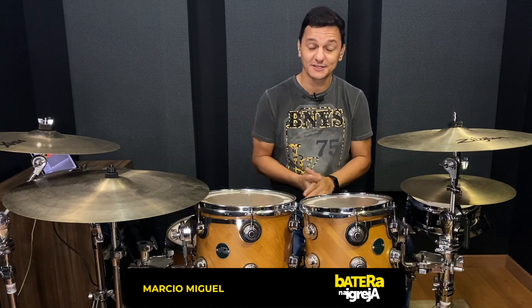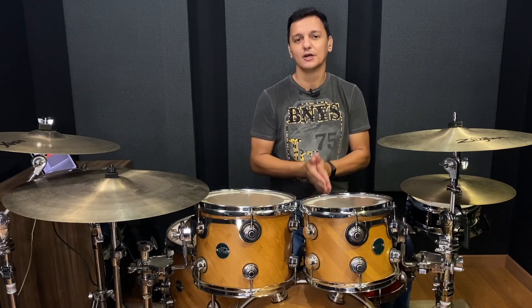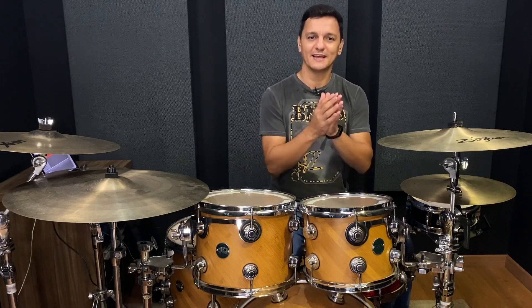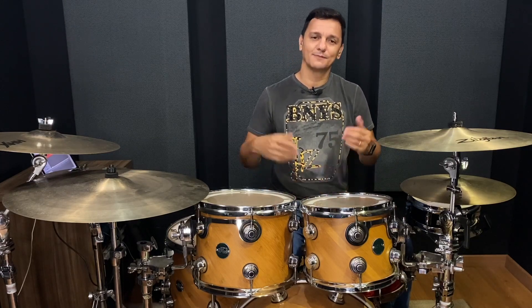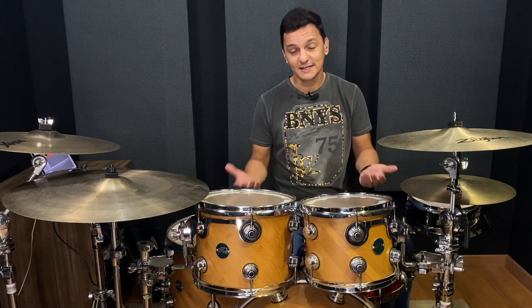Muito bem, Batera! Eu sou o Márcio Miguel, esse é o canal Batera na Igreja — seja super bem-vindo! Nós estamos agora, nesse vídeo, no sexto episódio da nossa playlist especial Levadas Essenciais. Nas últimas semanas eu tenho feito uma compilação das levadas mais utilizadas nas músicas de louvor, de adoração, nas igrejas.